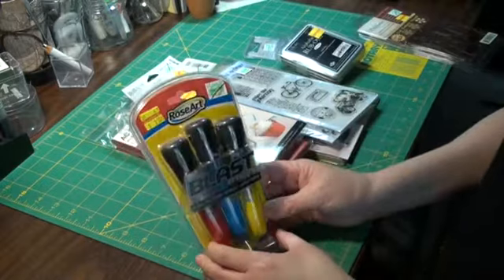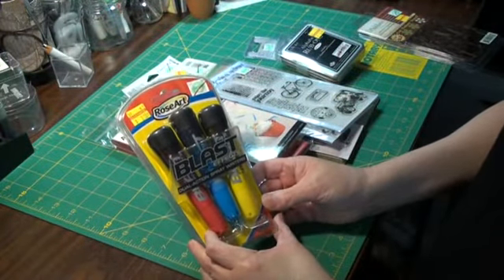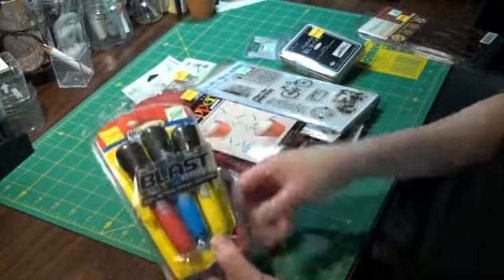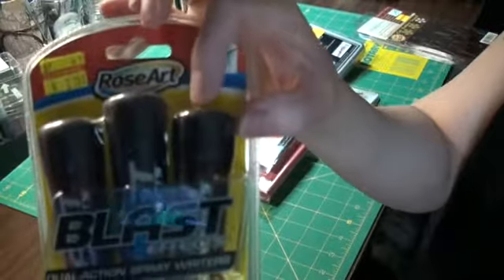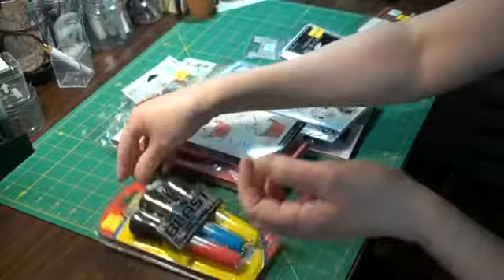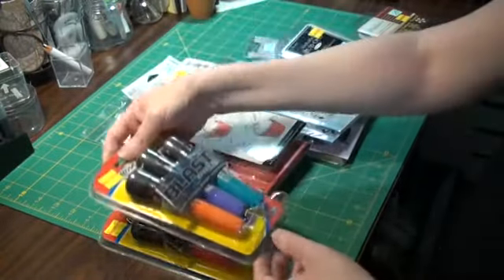And then I got a set of these for the kids — Blast Effects Dual Action Spray Riders. I don't know exactly what they do, but they're like markers. You spritz the top of it, like a turkey baster. This is three colors, and I got three of them, so they have a variety to play with.